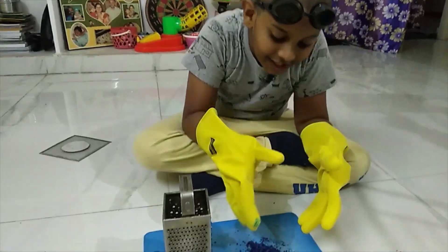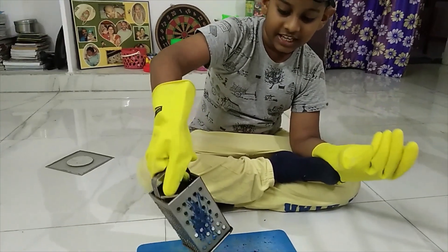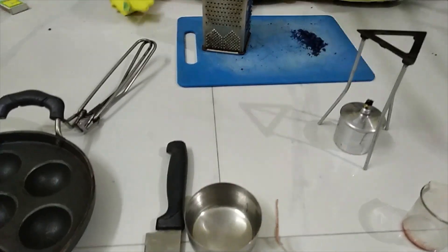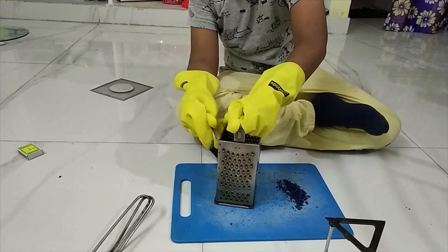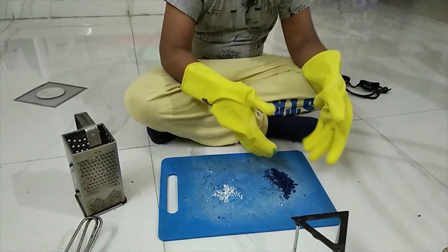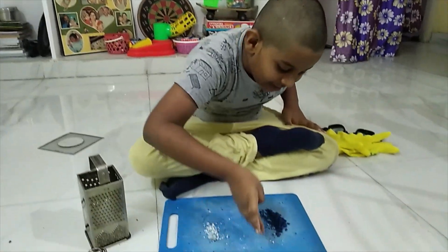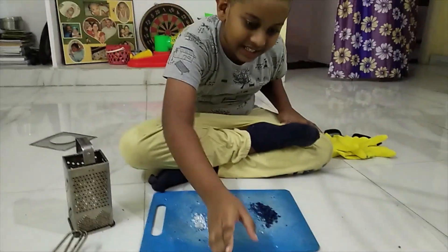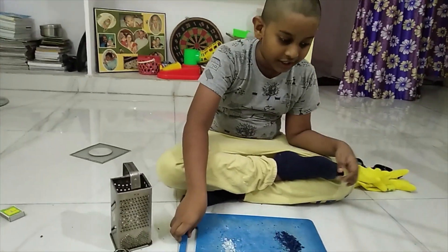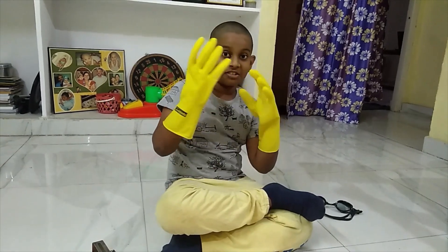Okay, we have our grated crayons right here. Let's separate a little bit. Now, using the same big holes, slowly let's get the candle and grate it. Now I'm going to grate any color crayon and a candle. While I was grating these things, I didn't notice that my lamp got extinguished. So we are going to light it again. Since we are playing with fire, I put my gloves back. I'm not wearing my goggles because it's painful.